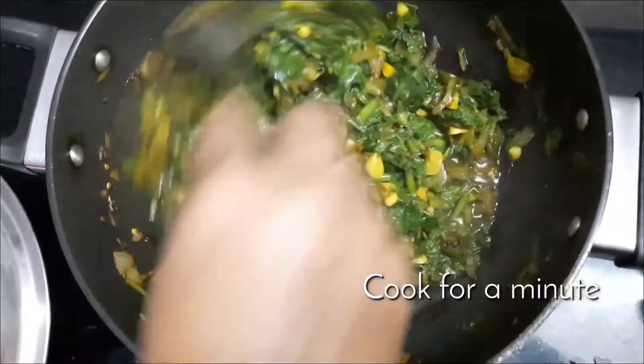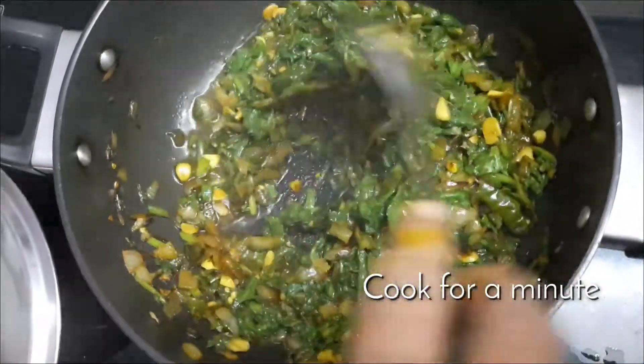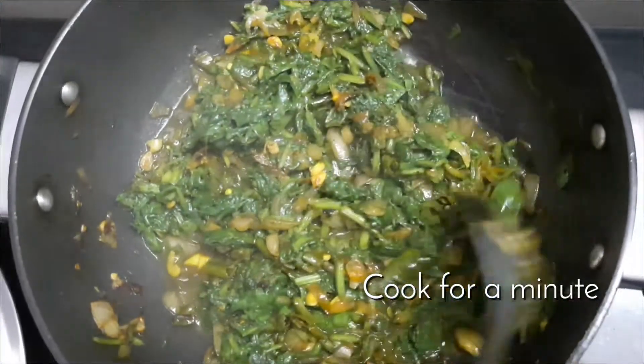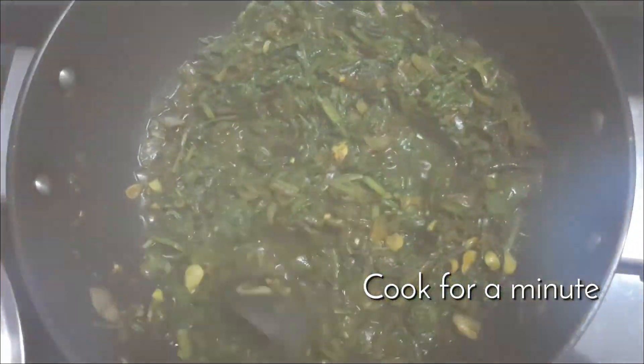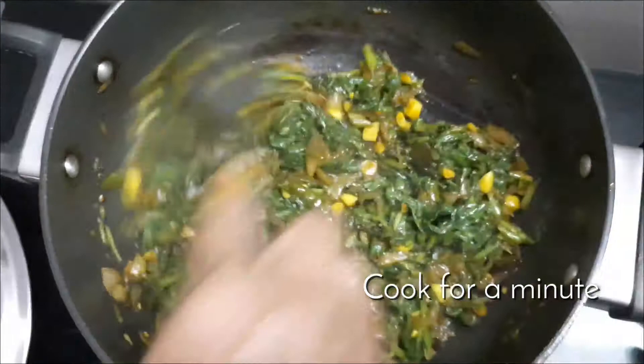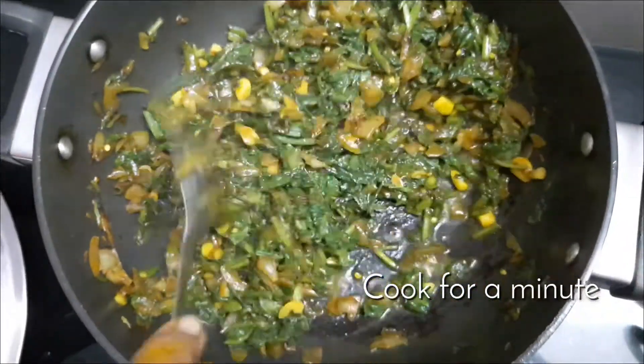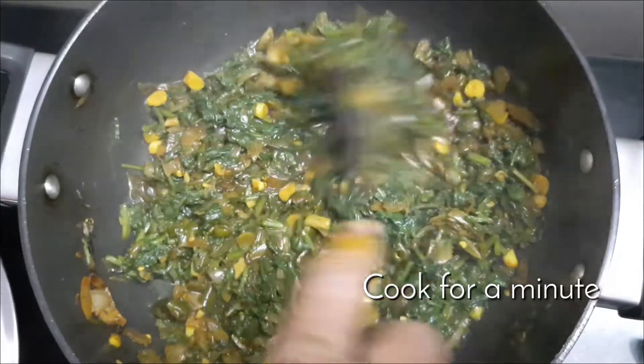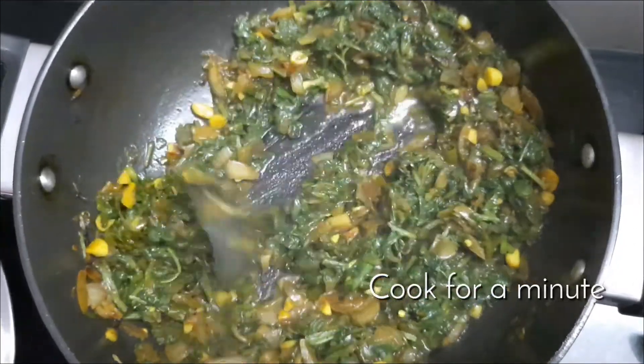Spinach has a lot of iron in it and it is good for improving hemoglobin in the blood, so it is especially beneficial for people with low hemoglobin. After a minute you can see your sabzi is almost ready. You can serve it hot with chapati or rice.